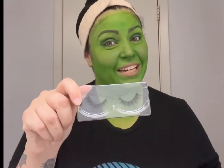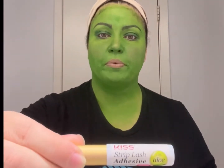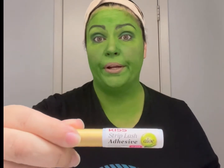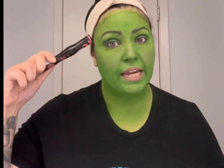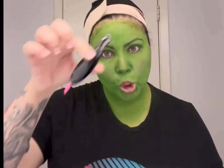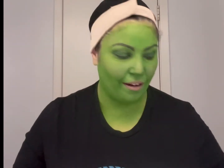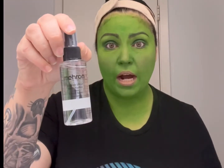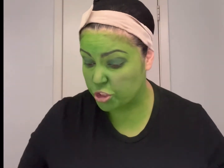For lashes, I'm using Kirstie 20 lashes with Kiss Strip Lash glue adhesive — it has aloe in it and you can get it on Amazon for about three dollars. For mascara, I'm using Essence Lash Princess volume mascara. I also have Makeup Revolution translucent setting powder in case I need to set everything. The Mehron barrier spray can also double as a fixative setting spray to help keep everything in place.